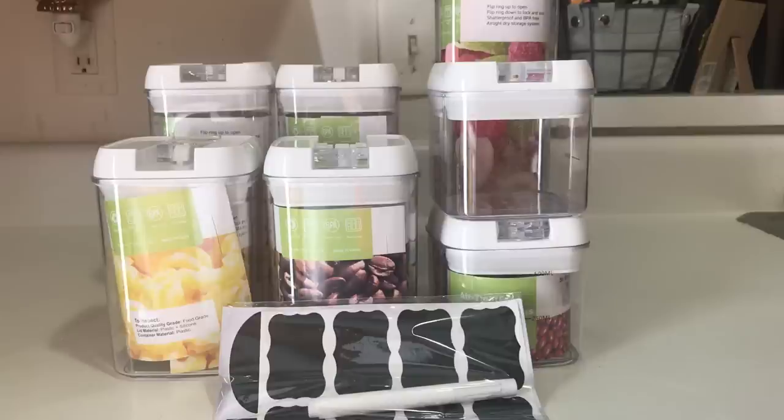They have just launched these airtight food storage containers. As you can see in this picture, they wanted me to do a review and give my honest opinion of what I thought of them. But I had just cleaned out my pantry and put all this new stuff in there, so I really didn't need it for storing stuff in my pantry like pasta, cereal, and all that stuff.